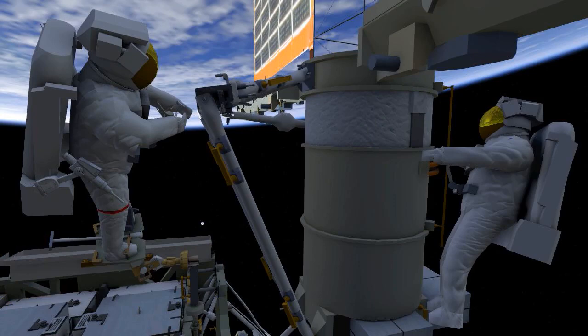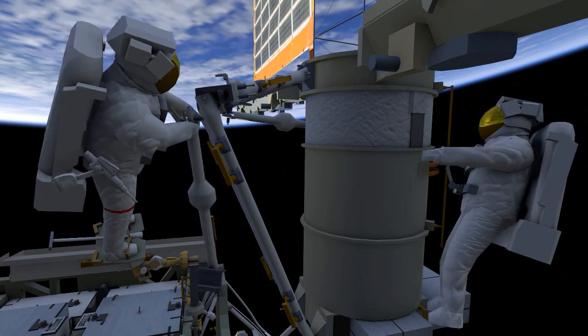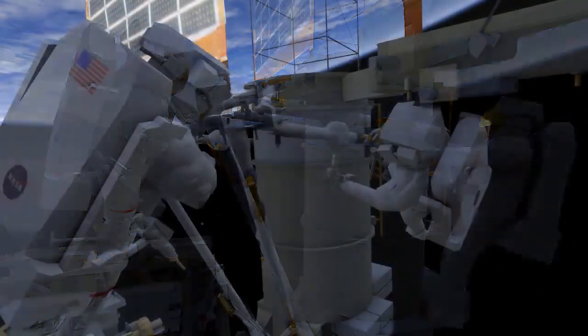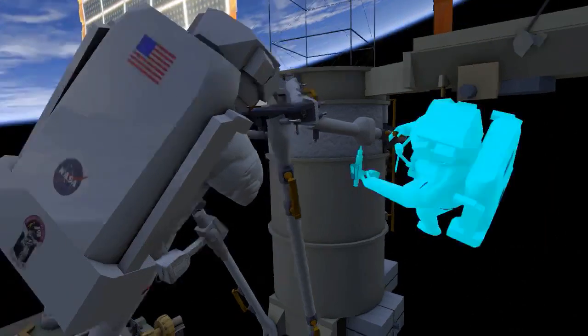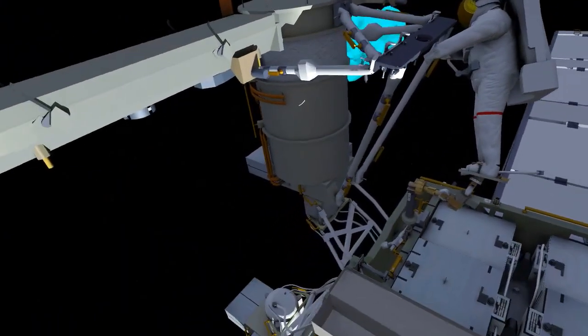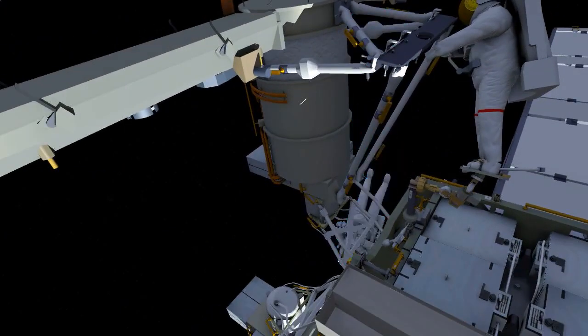EV2 will translate up for the mid strut install. EV2 will drive four bolts and EV1 will have a single bolt. EV2 will then tighten the clamp bolts on both sides. The mid struts are telescoping, and this clamp bolt prevents it from telescoping any further once it's in place.